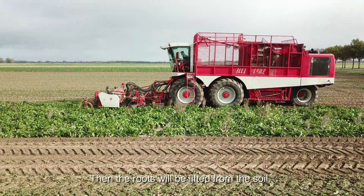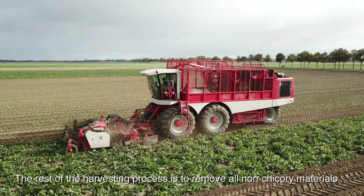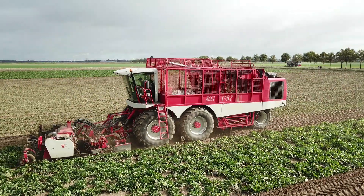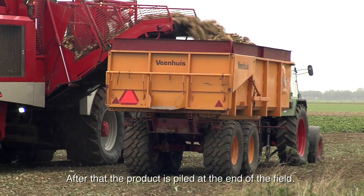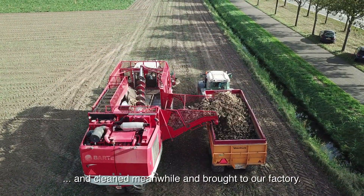Then the roots will be lifted from the soil. The rest of the harvesting process is to remove all non-chicory materials like soil residue, preventing damaging or losing the roots. After that the product is piled at the end of the field. After a couple of days the product will be loaded, cleaned, and brought to our factory.